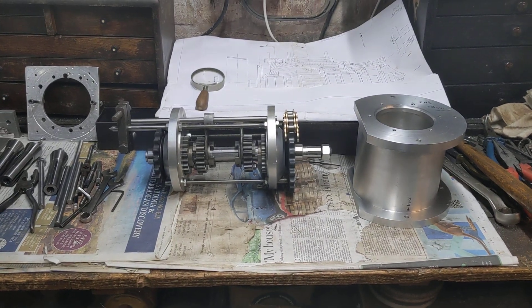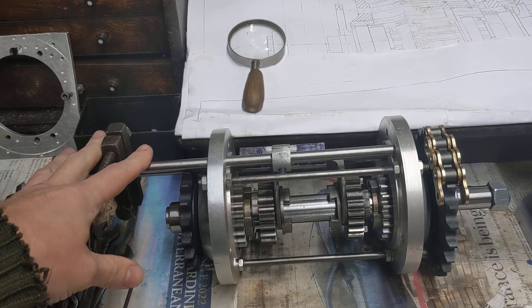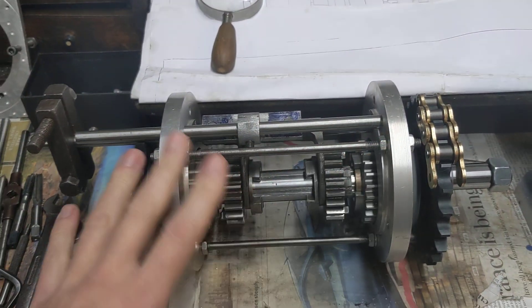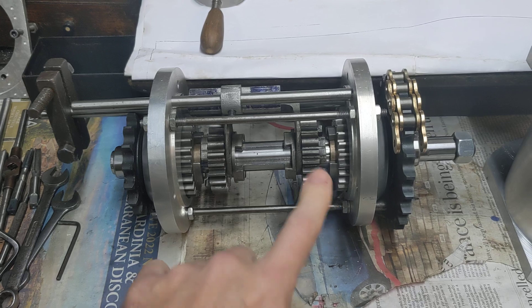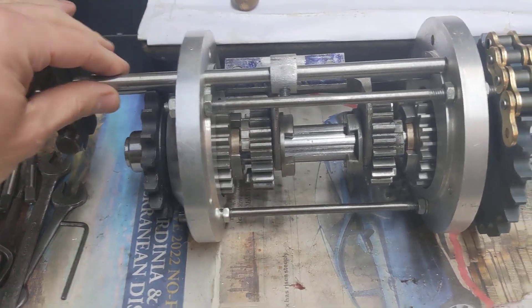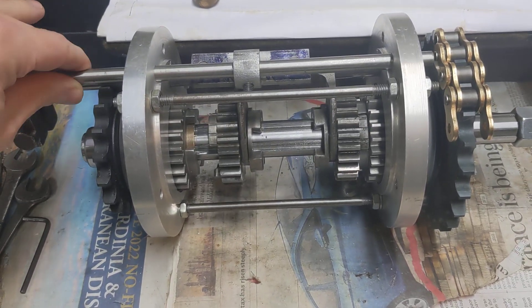Hello and welcome back to the Project Hercules Diaries for an exciting gearbox update. Mr. Bob's been busy and we now have a complete gearbox end plate assembly put together as a skeleton so you can see the internals. You can clearly see that when I move the gear selector shaft it selects first gear, second gear, or neutral.